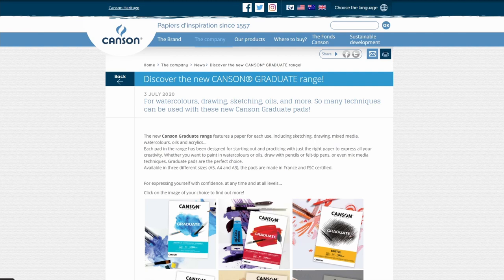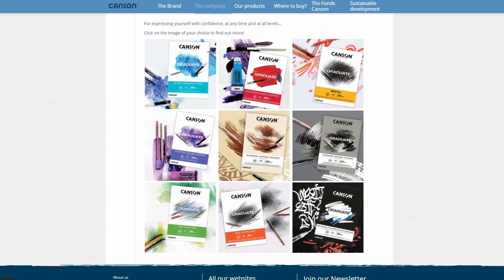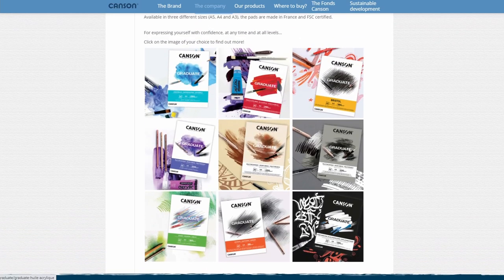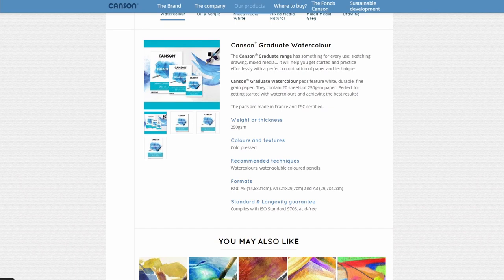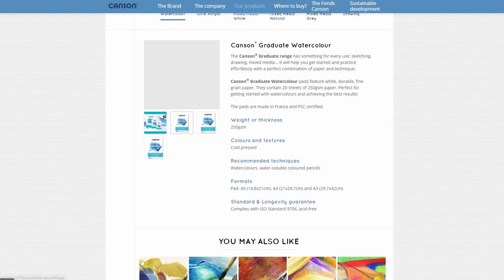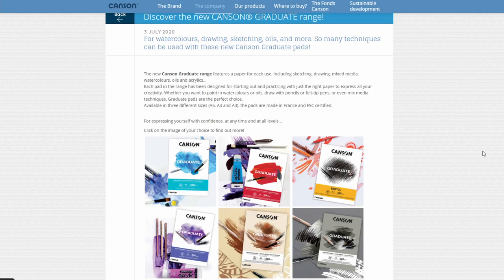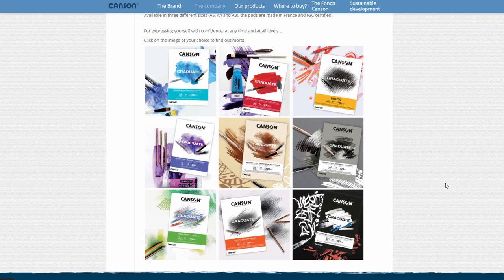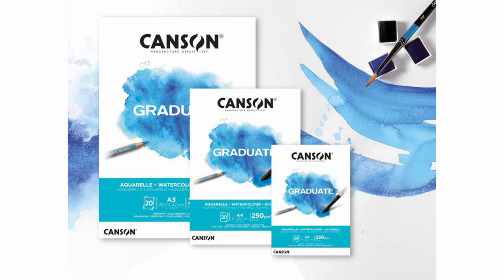The next item that I saw that I had never heard of before is this new range of paper from Canson. They have this new range that they call the Graduate Range. From the name I think we can sort of assume that it's a range of paper for beginners, or what is usually called a student paper range. I haven't tried it yet, but I thought it was interesting to see this new range that covers not just watercolor paper, but all sorts of mediums and types of paper. It also said that the pads are made in France and they are FSC certified, which is interesting. So I'm looking forward to seeing those, and if I spot the watercolor pad at some point and it's affordable, I might get one to try it out.